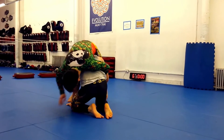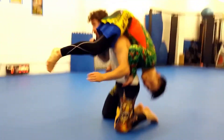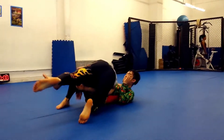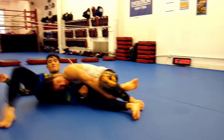The usual advice is to come out the back door by sliding in under your opponent's hips and lifting with your head and shoulders. For me, that's hard and it puts a lot of strain on my lower back. I prefer to change this linear up and down motion to a 180 degree turn via sit out.